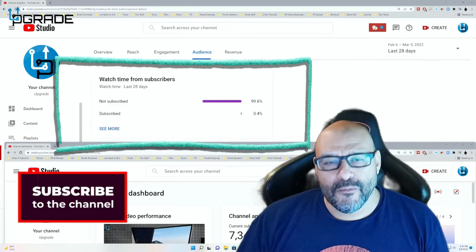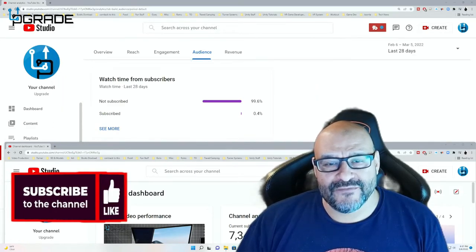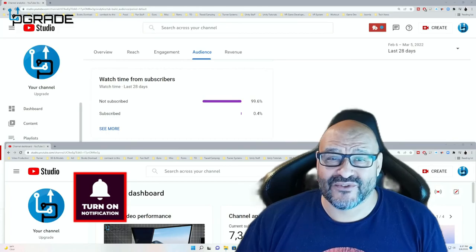I hope the content helps you out and you find it very useful. Please hit the like and subscribe button.